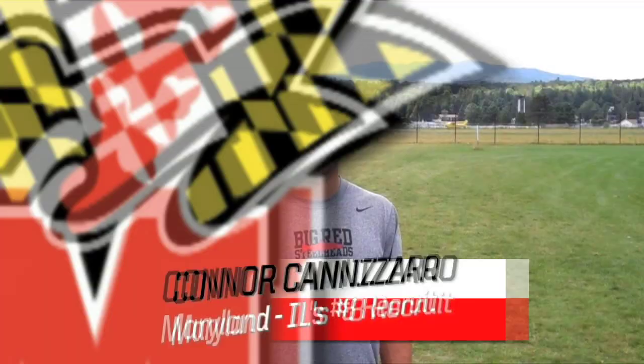Alright, ILTV is here at the Lake Placid Summit Lacrosse Classic, and we're here with Connor Cannizzaro, who is destined for Maryland after one heck of a career at Cazenovia in Central New York. Two state championships, two All-American honors. Connor is playing with the Big Red Steelheads up here, a team that's going to compete in the Open 1 championship.